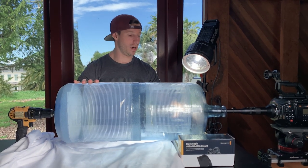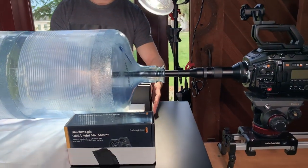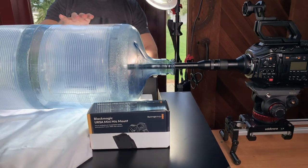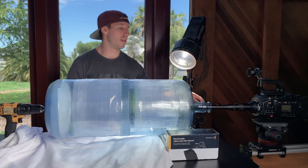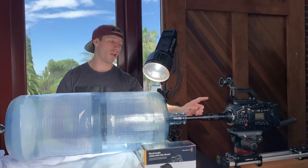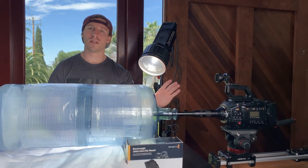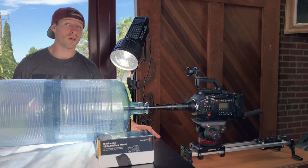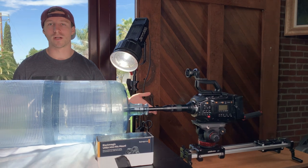We took water jugs, cut off the handles, and covered plastic on them because the handles were getting in the way of the shot. These are just boxes I have laying around the house so that the thing doesn't rock too much. And then I have the Laowa probe lens — you don't have to do this, you can just use a regular lens — and I have it on a slider because I want to push in and push out. The earlier one we had on a tripod, which is totally fine too.